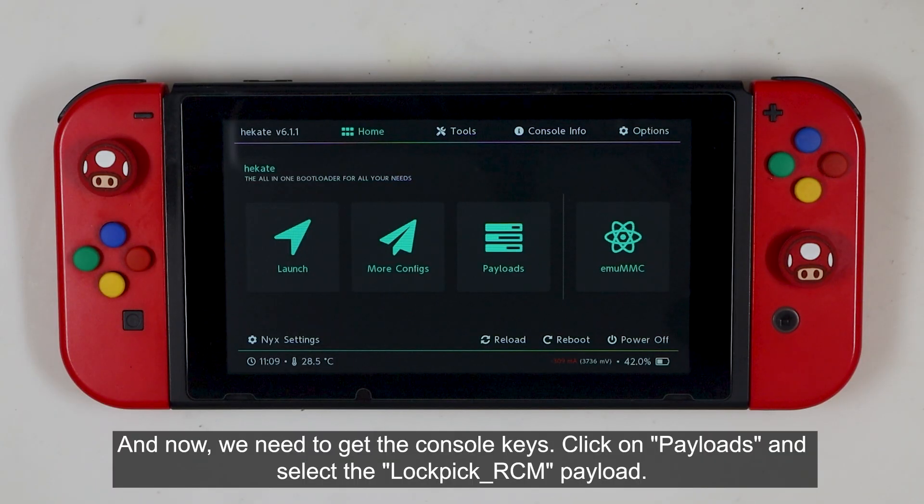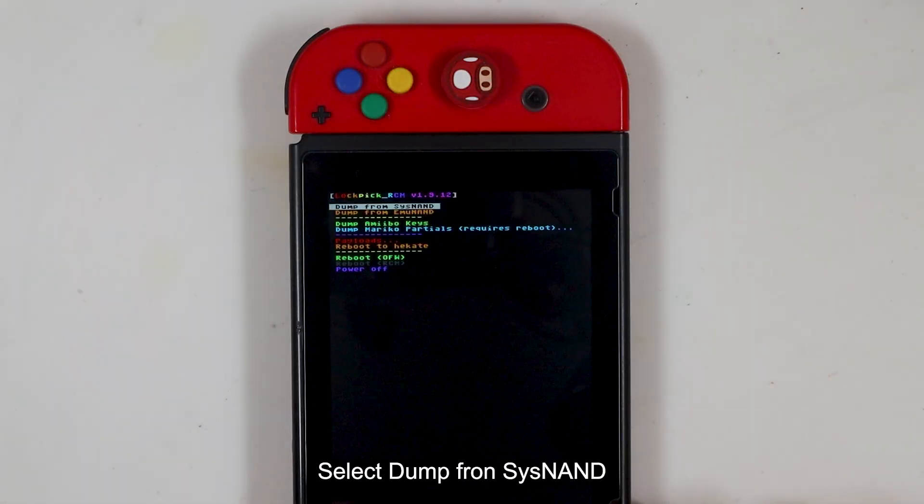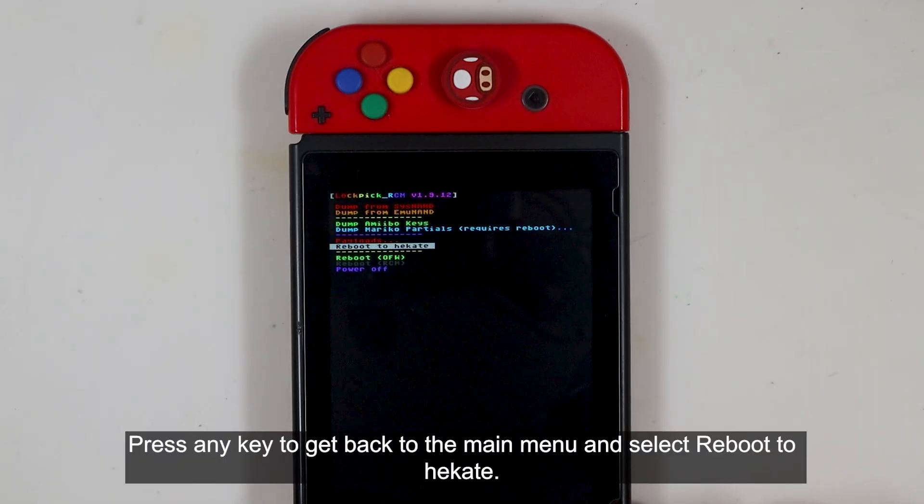Now we need to get the console keys. Click on Payloads and select the Lockpick RCM payload. Select Dump from SysNand. Press any button to get back to the main menu, then select Reboot to Hekate.